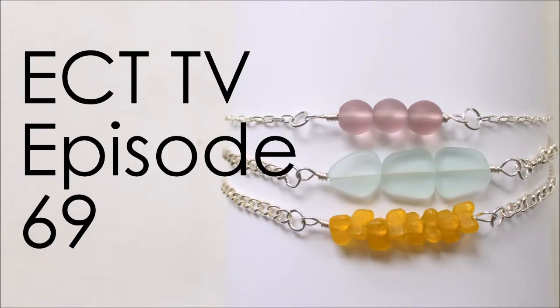Hi, this is Kim from Emerging Creatively Tutorials, and this is ECT-TV, Episode 69. Today I want to show you a tutorial for an anklet that's pretty simple and really cute, and you'll be able to put it together in a jiffy and be able to wear it with your shorts and skirts right away. So, let's get started!